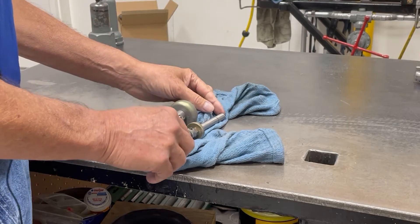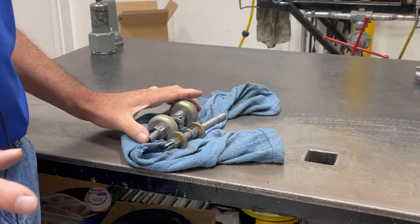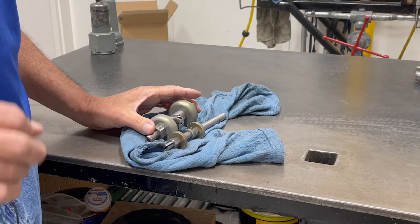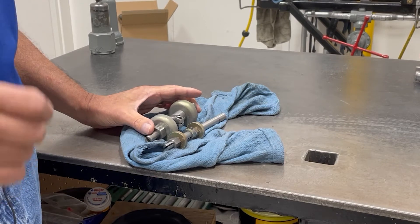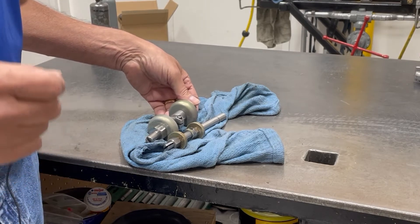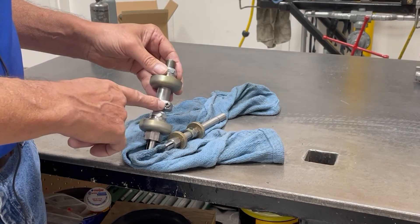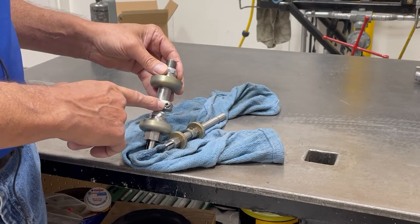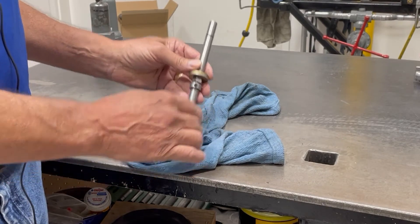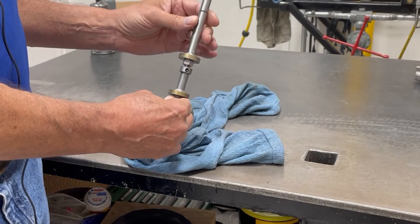In our next video we're going to be setting valves on a 461. In our previous video on setting a valve for a 441, I wanted to show the distinctions between the two valve assemblies because the procedure is going to be slightly different on a 461 versus a 441. You can see the set screw is on the upper part of the valve assembly on a 441, while today with the 461 it is on the lower part.